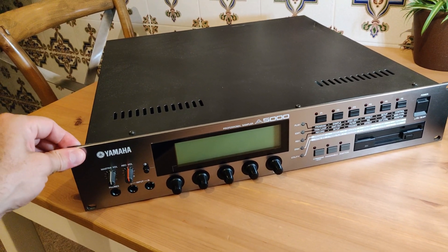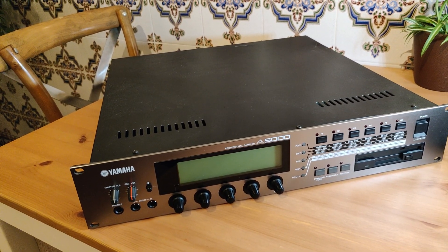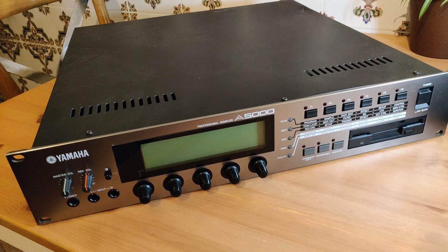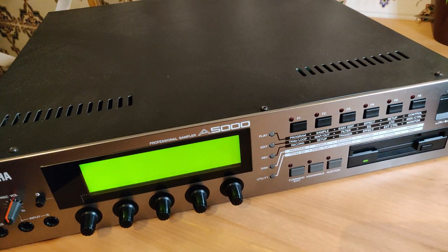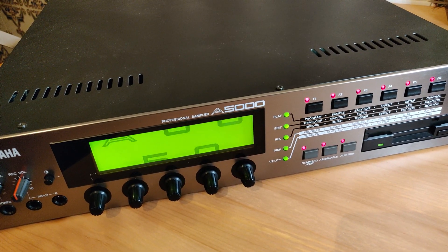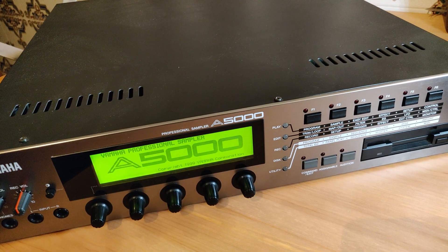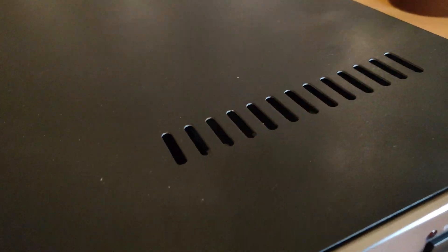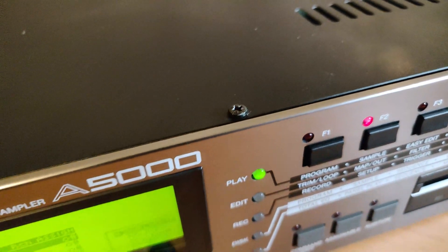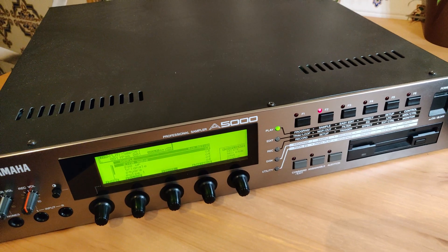I used to have a Yamaha A4000, so I remember how loud those things were. Just to give you an idea of how loud this thing is, let me turn this on. I don't know if you can hear that, but just listen to that. So yeah, I'm not about that.